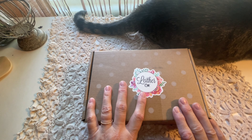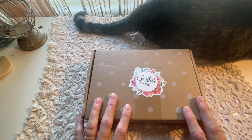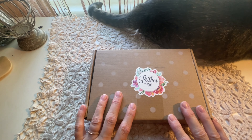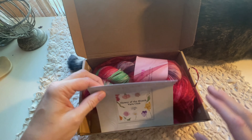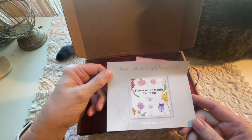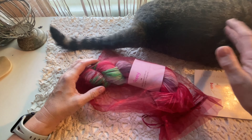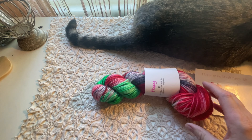I really enjoy yarn from the Leather Collection Company — I was subscribed to their monthly subscription box over a year ago. I've noticed they've now introduced yarn clubs of different types. The yarn club I purchased for August was the Flower of the Month yarn club. My kitty Link is here hanging out with me too.